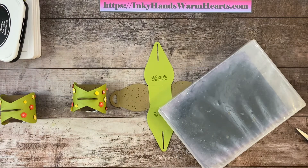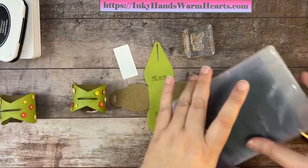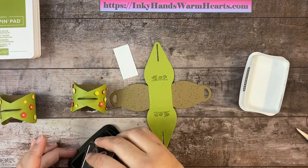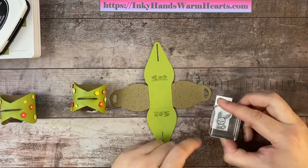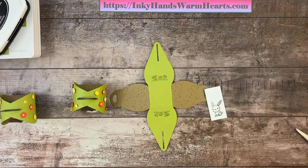Lastly, I'm going to stamp our bunny on a scrap piece of basic white cardstock. I'm using the tuxedo black Memento ink and we're going to stamp him down. There's no coloring in for him so he will just be fussy cut out.